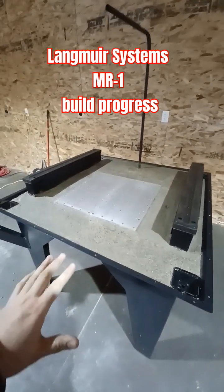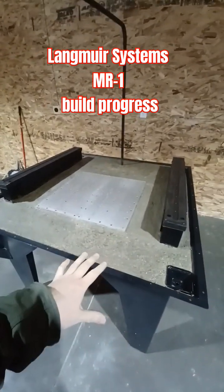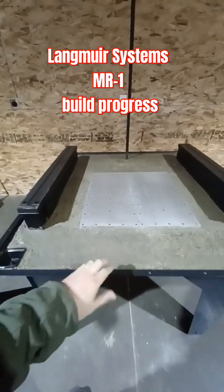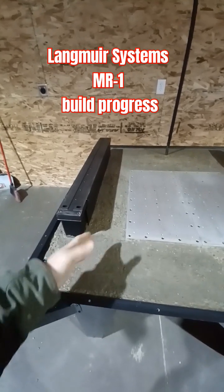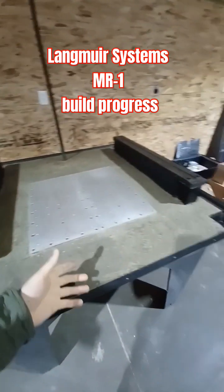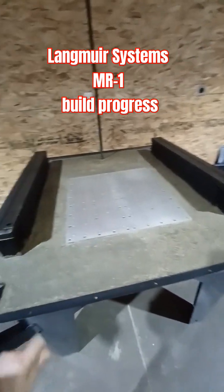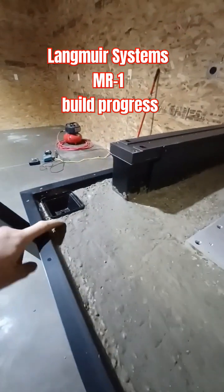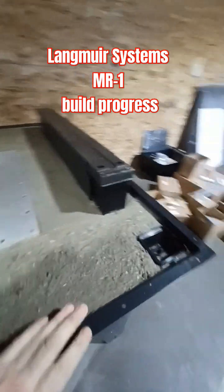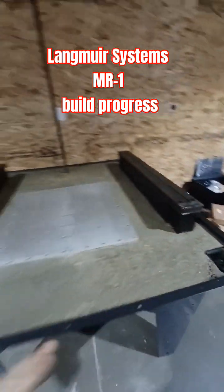I think it turned out well. I hope it's level enough that when I pour in the epoxy, it covers everything. If I have high spots, or if I have low spots that suck up lots of epoxy, those are my fears. But I feel like I've got plenty of concrete in here, so hopefully there'll be enough epoxy to fill it up.